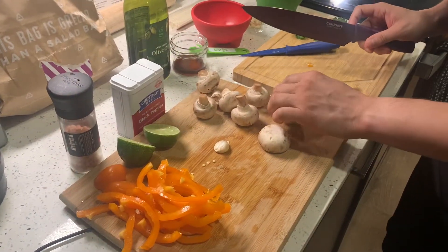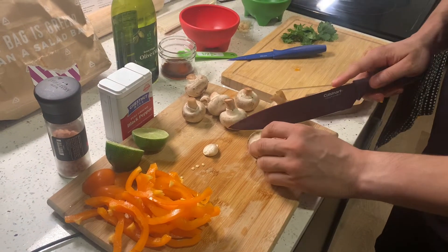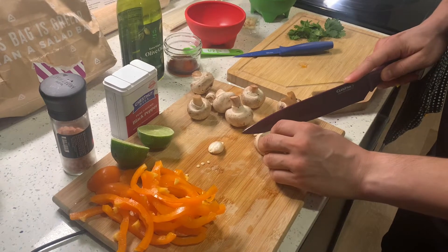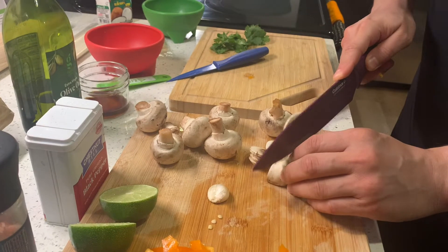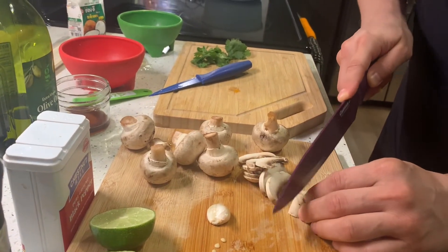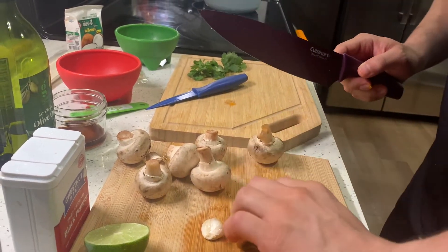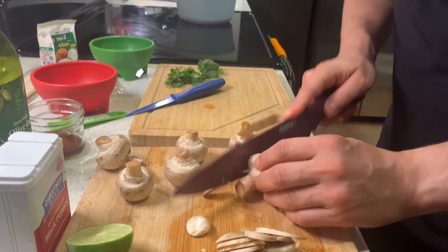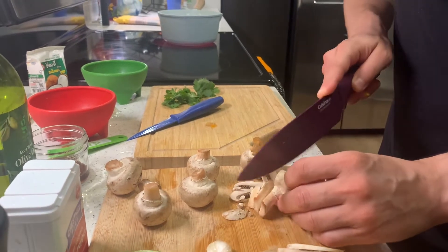Next we're gonna be chopping up the mushrooms. Basically all I really like to do is just go down, very thin as you can. We don't want to get them to disappear into the dish — you want to be able to feel the texture of the mushroom. I like mushrooms, so I'm gonna do all of these, and depending on what you like, you don't have to do them all.